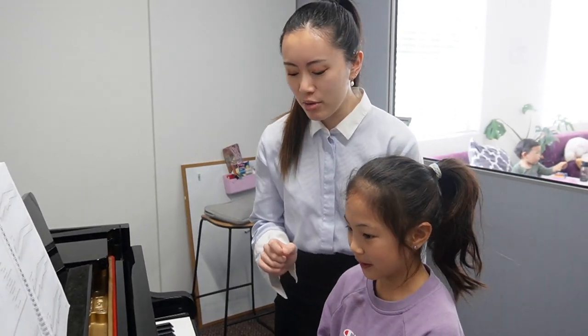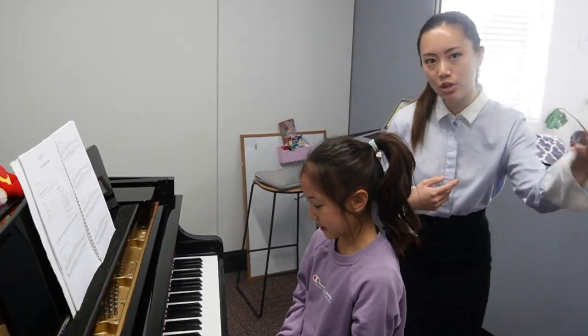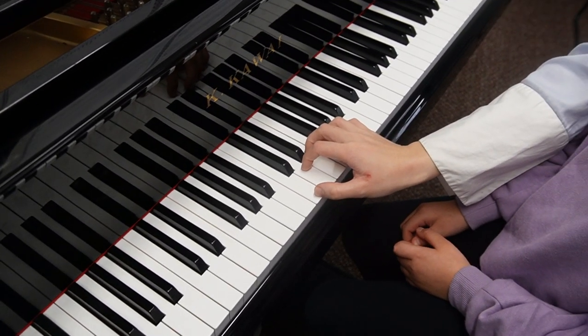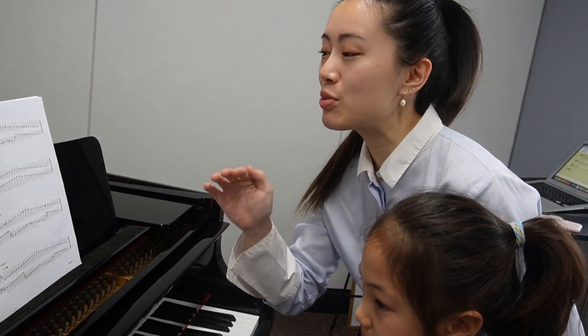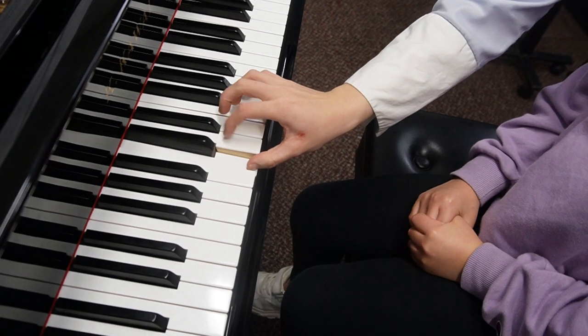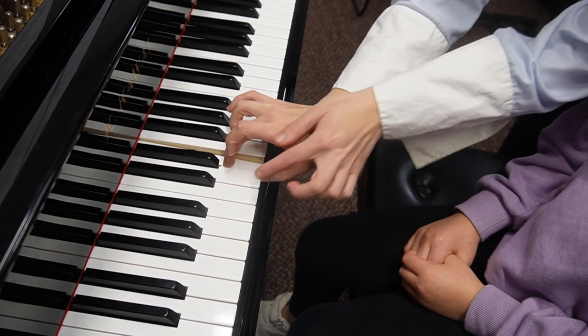So C major scale — this is how I teach kids. Bring the camera a little bit closer. Laurence did the crocodile game, but I do the bunny-in-the-burrow and bunny-over-the-river game, and I swear every single time I teach this to a kid they could never go wrong.